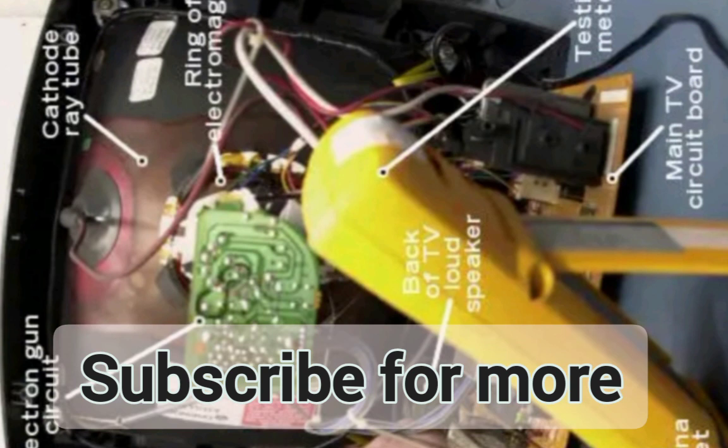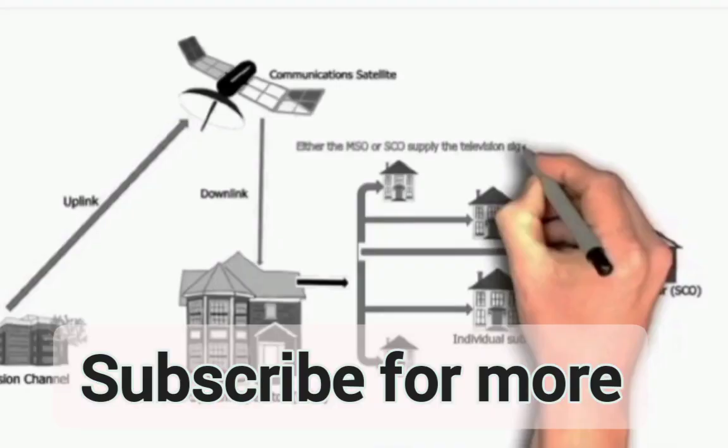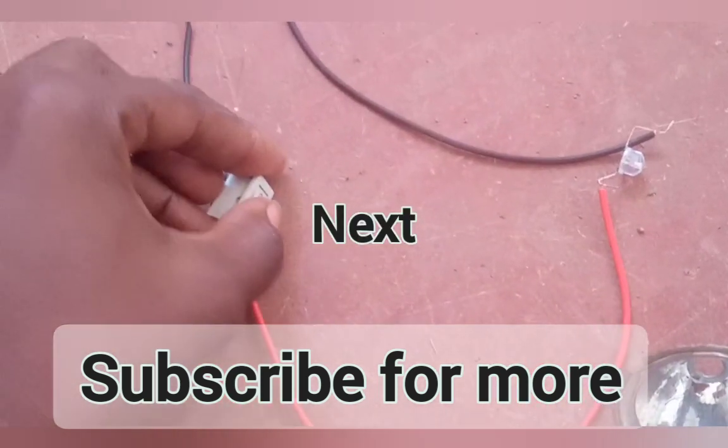To understand more on how other things like TVs, radios, and other devices function, subscribe now to avoid missing the content. I was just trying to explain how it is that the torch works. If interested, subscribe now. Thank you.